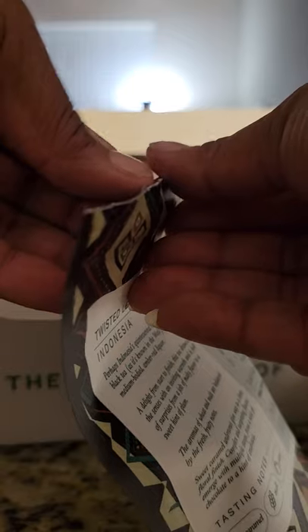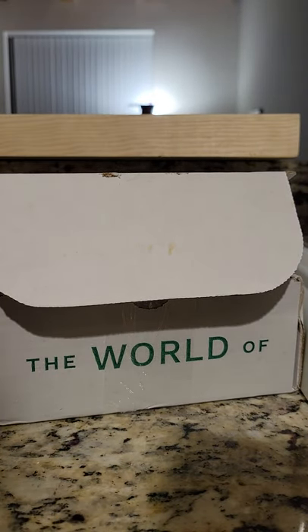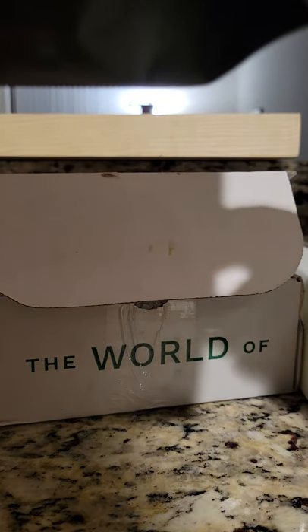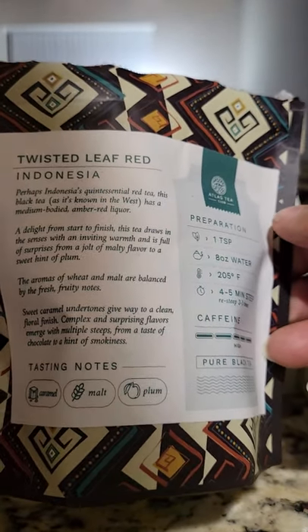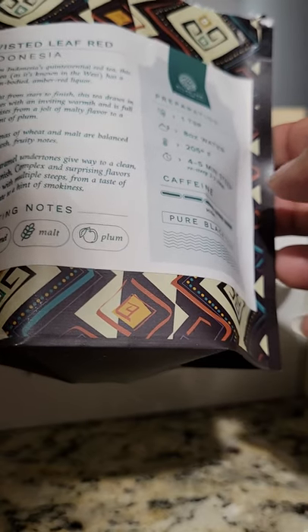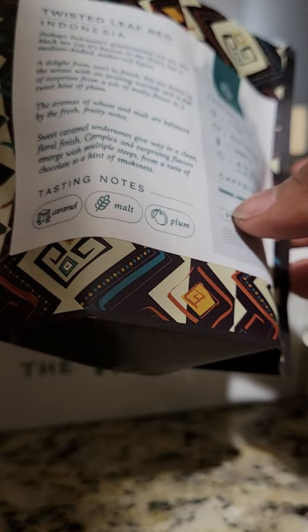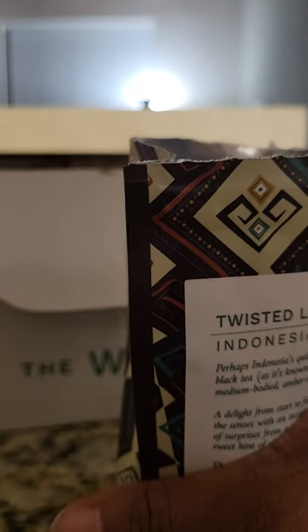See what it looks like — that's what it looks like. See what it smells like — it smells really good. So the Twisted Leaf Red is a pure black tea. I'm going to first try it without any cream, honey, or sugar. It says there are caramel, melt, and plum notes, so we'll see.